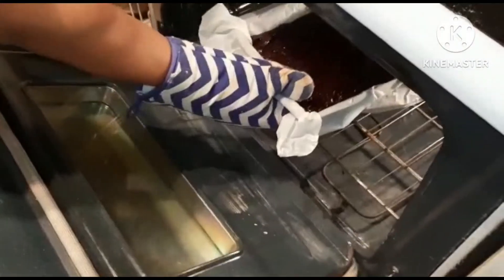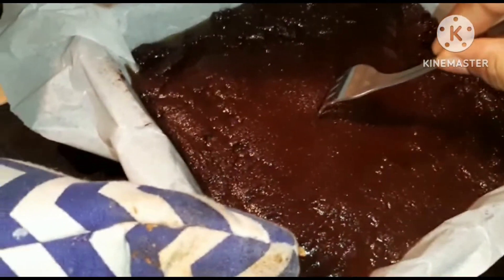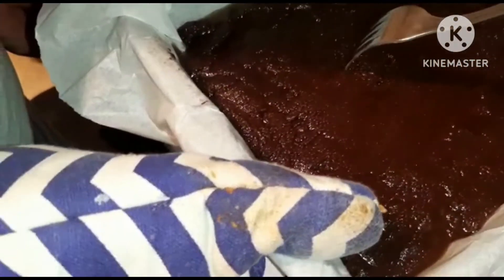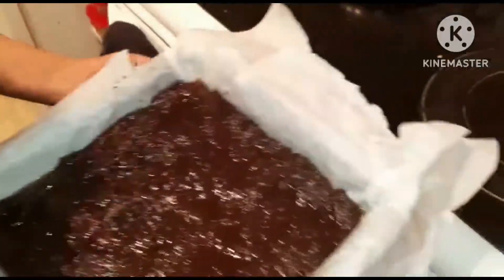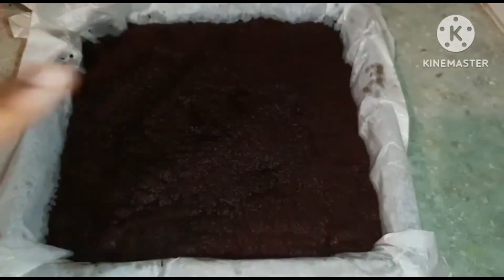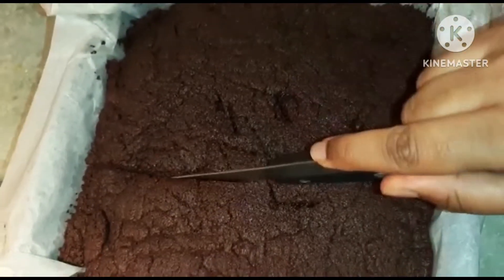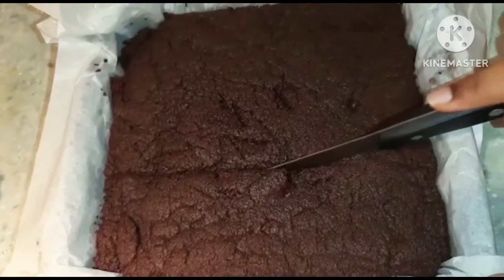Not cake — brownie. I think it might still need... it's a little bit — really, are you serious? Yeah. I think it's done. No, actually, keep it at least five more minutes. It's done. No, no, no.